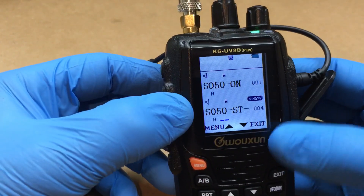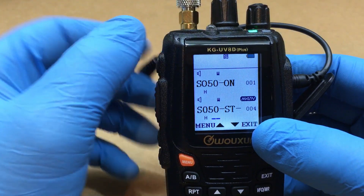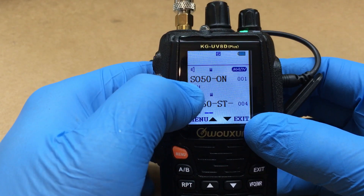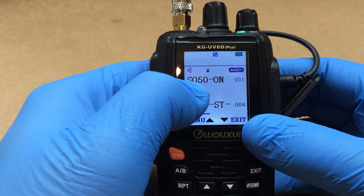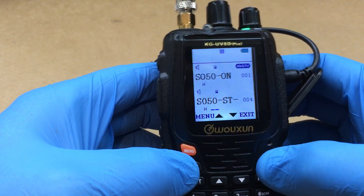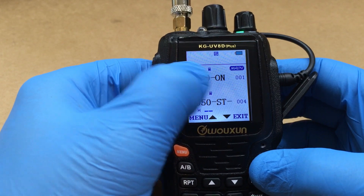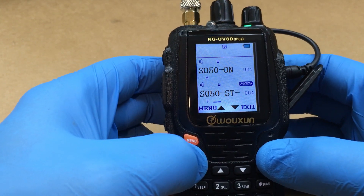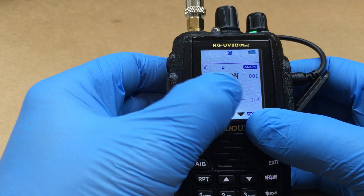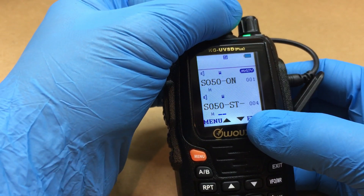I'm sure a lot of people already know this. Starting up here, we'll call these A and B — this is the one we're going to transmit on. When you do your A and B to main, this is the transmit channel. I mainly just flip back and forth between these two for transmit.